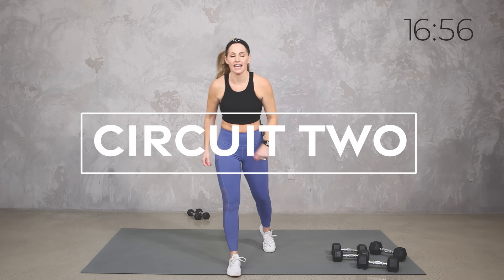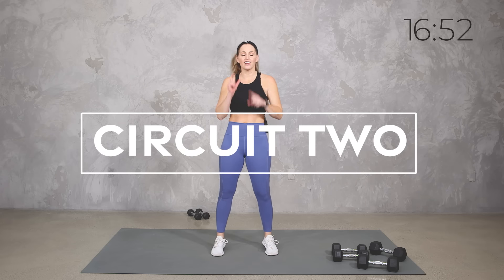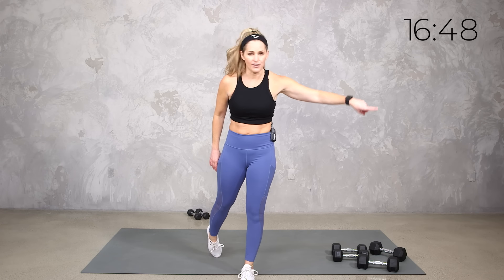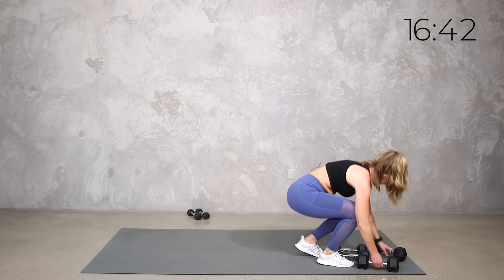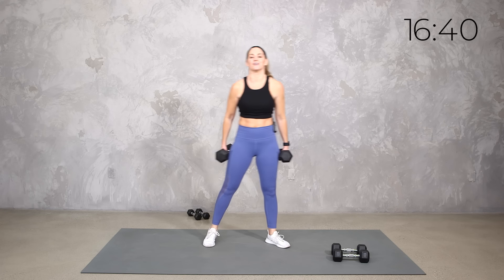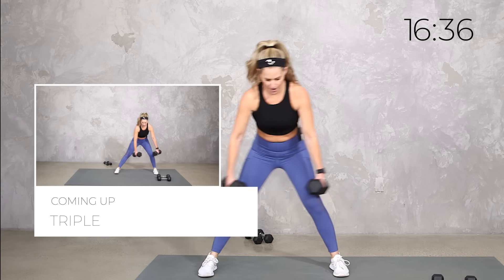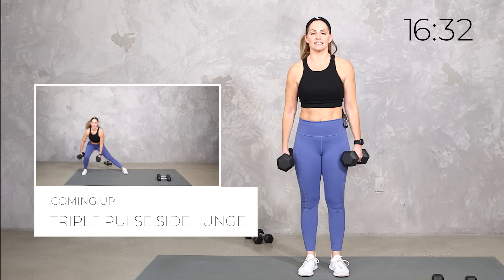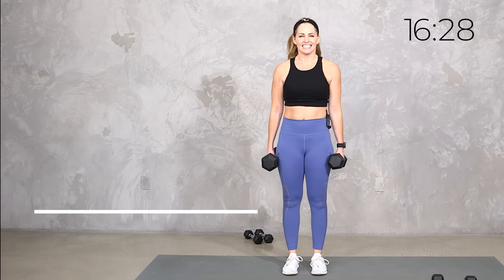Now we're going to do it all again. Here's the difference: 30 second intervals, 15 seconds of rest, and we're going to add on a little bit to everything. You can always just keep it back to basics — everything we just did in that round — or you can join me for a little added intensity.